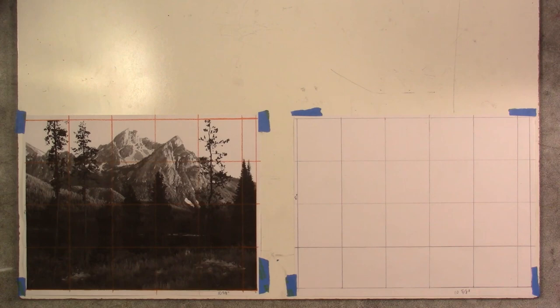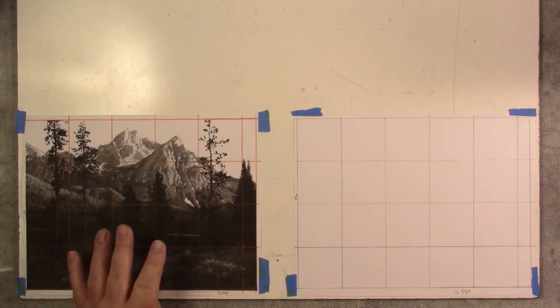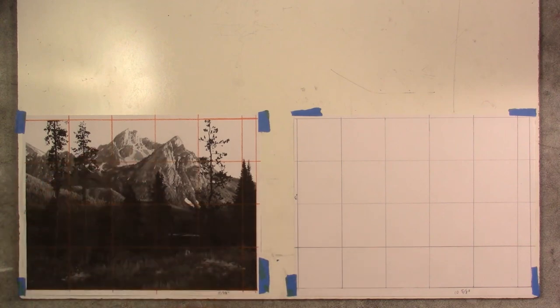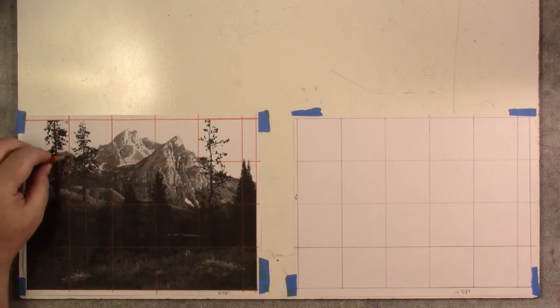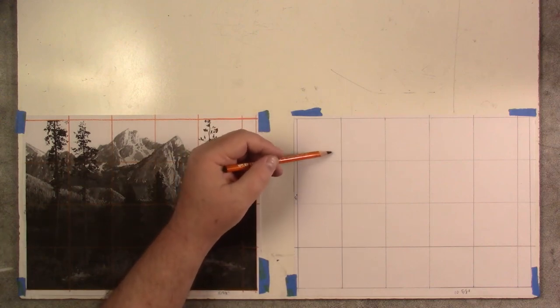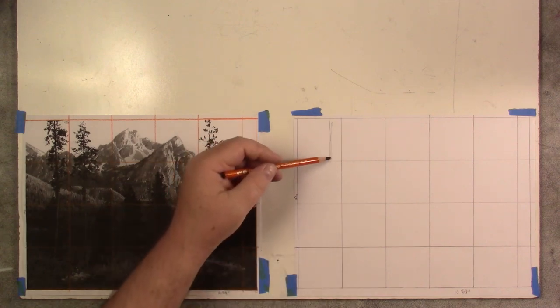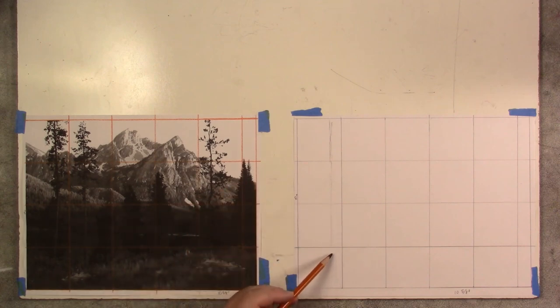What we want to do with the columns, rows, and grid — just like with tracing — is use it very loosely and generally. Most people will agonize over the grid. Instead, look for a tree and say: 'That tree seems to be about three-quarters of the way in.' Measure it across the grid — not quite three-quarters, but pretty close. Then come over to the drawing and place it in the same general area. That tree comes all the way down but stops just under a quarter of the way into the picture.